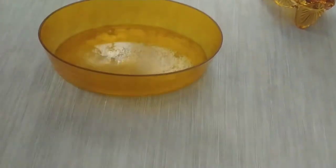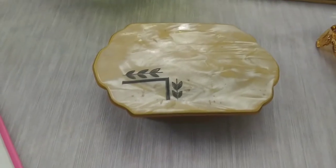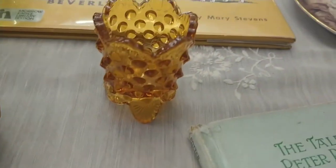I don't know if this is shell — I don't think it is. I think it's decorated to look like a shell, but look at that, it's just so cool. That was my favorite find today.